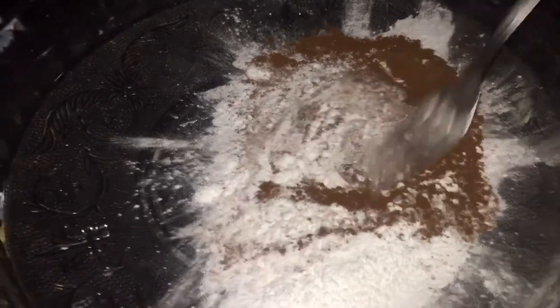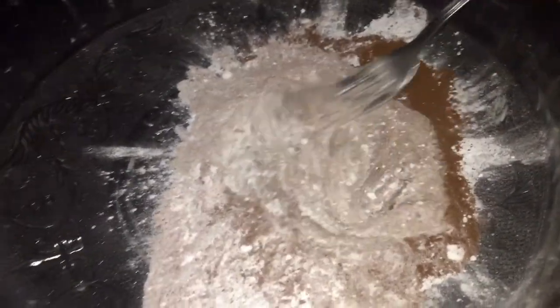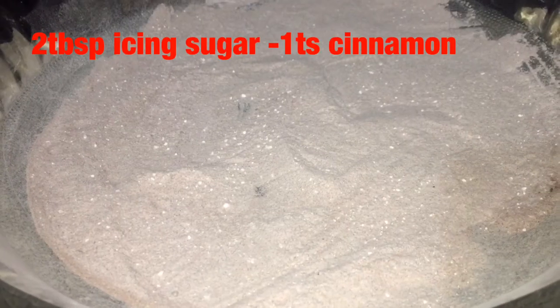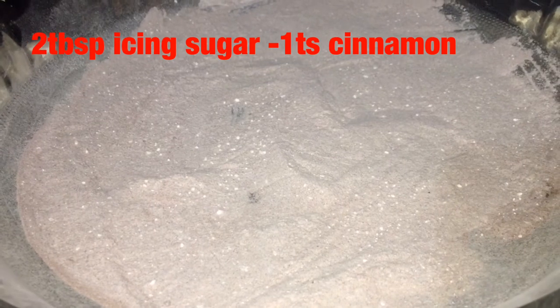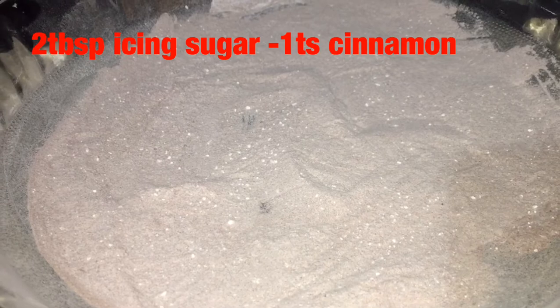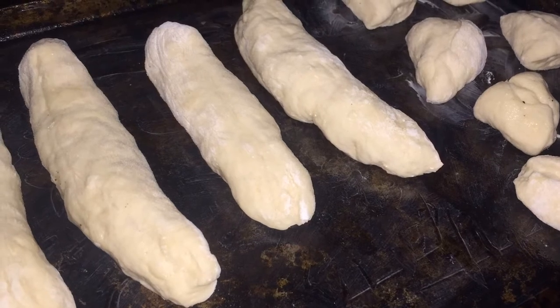I put that in the oven and let it bake for six to eight minutes. While that bakes, I'm mixing together the coating: some cinnamon and some powdered sugar mixed in my container. Once the sticks are finished baking, I'm going to add some butter.